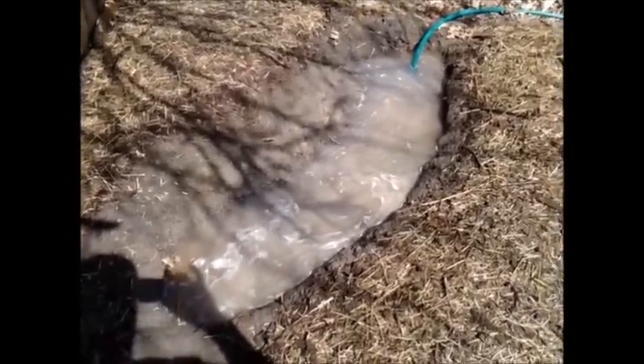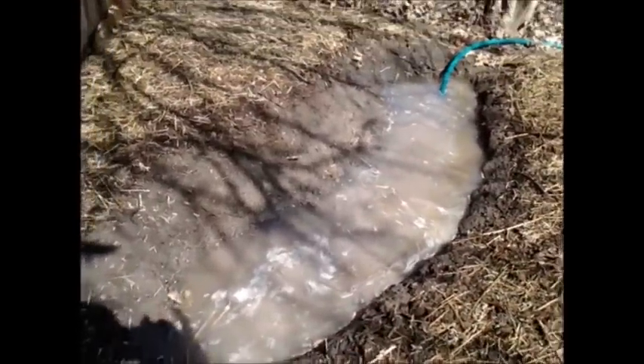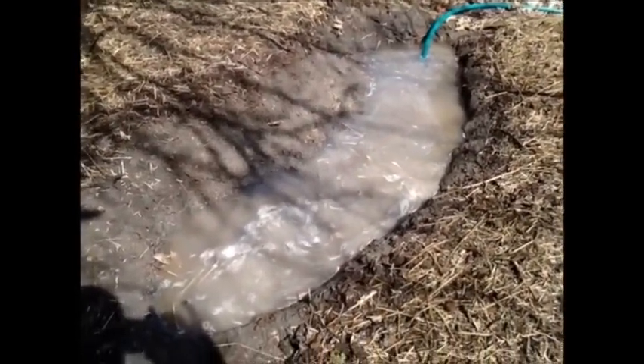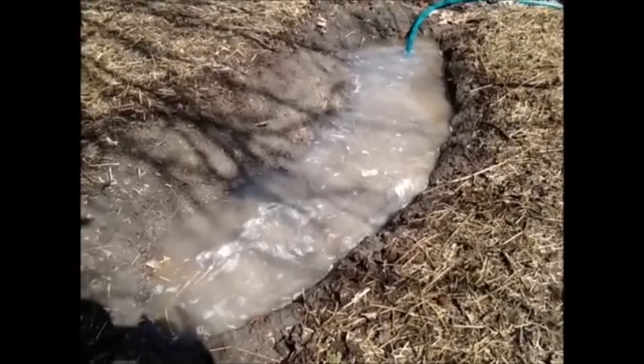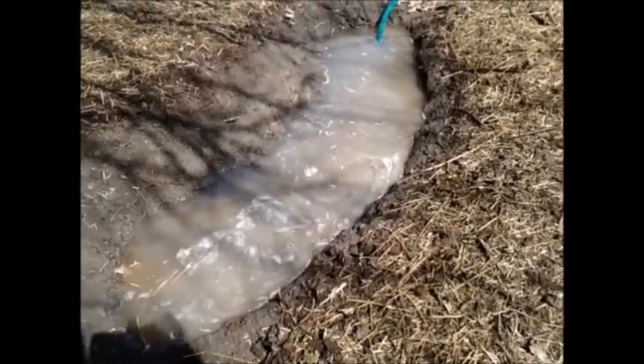As all this is happening, the plants are going to be reaching deep — the roots are going to go deeper and deeper looking for water. This is as opposed to watering from the top, where roots can sometimes turn upwards toward the top of the soil, giving you shallow-rooted plants, which is not ideal.